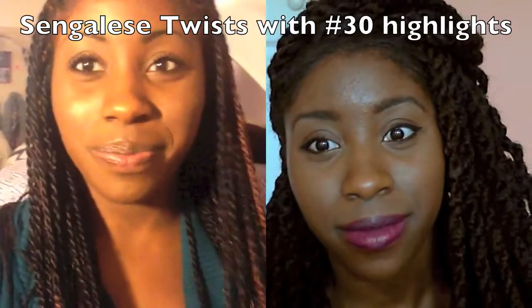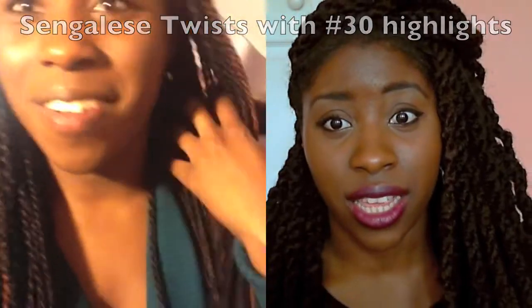Color 33 looks really nice against my skin tone — I love it. I usually always use color 30, which just stands out a lot, like it's really bold. But this one is really subtle and it looks really nice, so I'm sticking with this color from now on if I ever get twists or braids again.